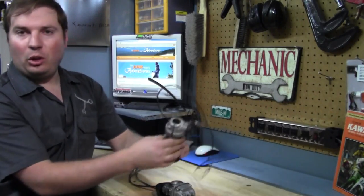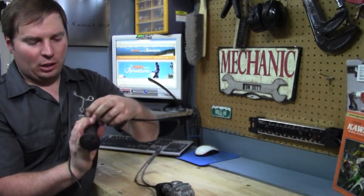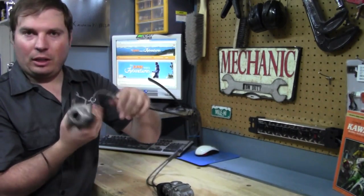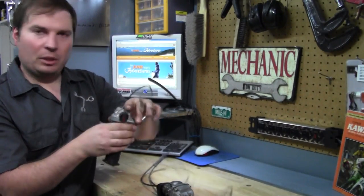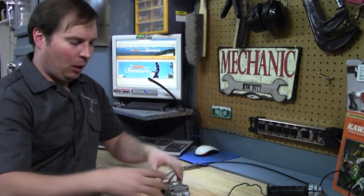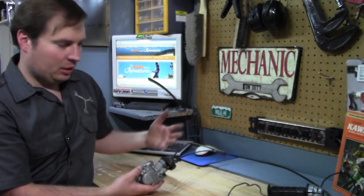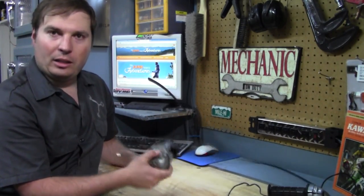You may have noticed the throttle cable adjuster is broken, so we're going to have to get a new throttle cable or make one. More on that later, but this will work fine just for us to get it running. The first thing we've got to do is start disassembling our carburetor and see how gunky this thing is.